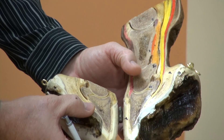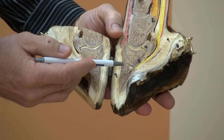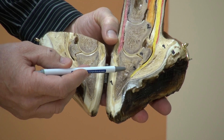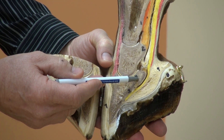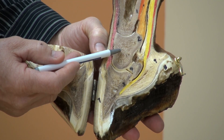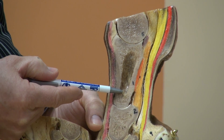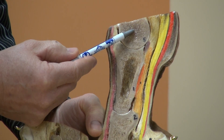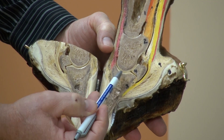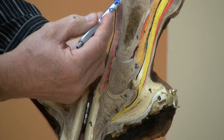When we open that foot up and look from the inside, the bones consist of the coffin bone or the distal phalanx. We have the navicular bone or the distal sesamoid bone, the short pastern or the middle phalanx, the long pastern, the proximal phalanx, and the cannon bone. We also have the coffin joint, which is just below the top of the hoof, the pastern joint, and the fetlock joint.